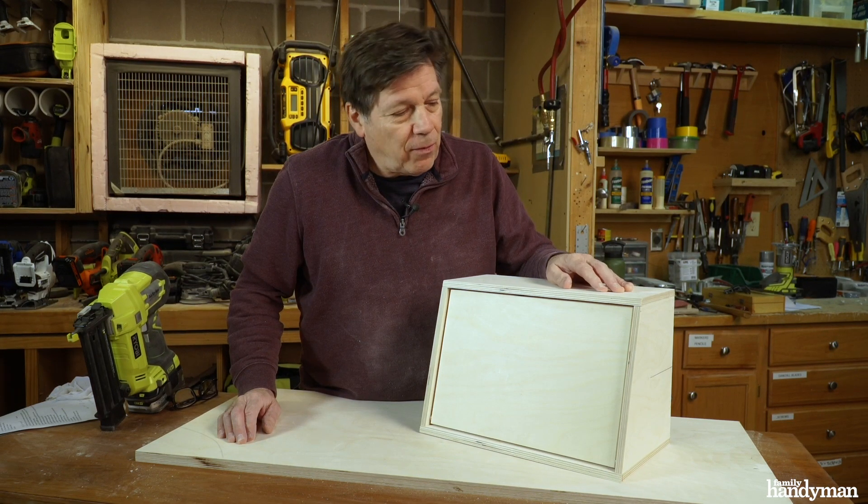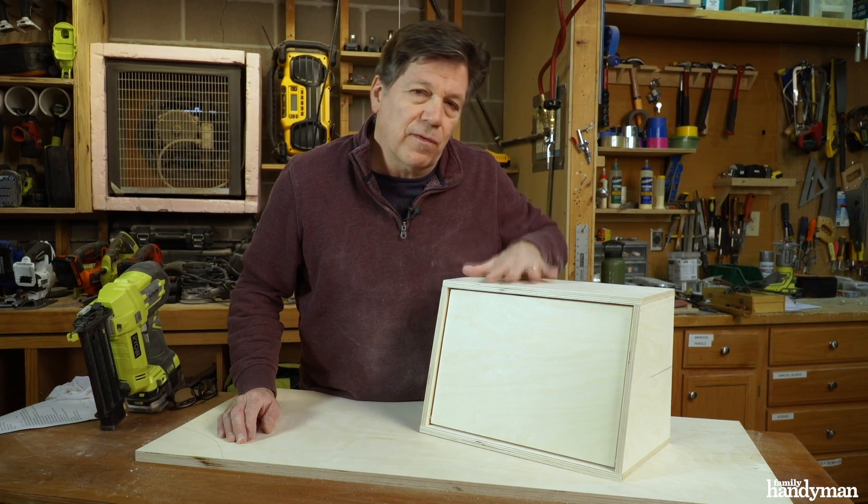Now all I have left to do is make a handle for it, fill the holes, sand it and finish it.